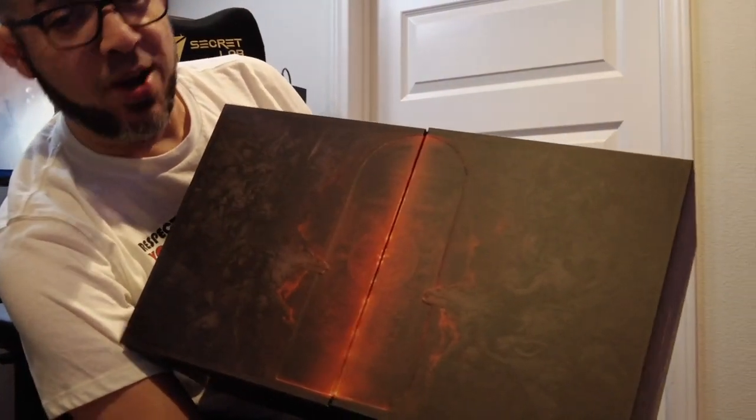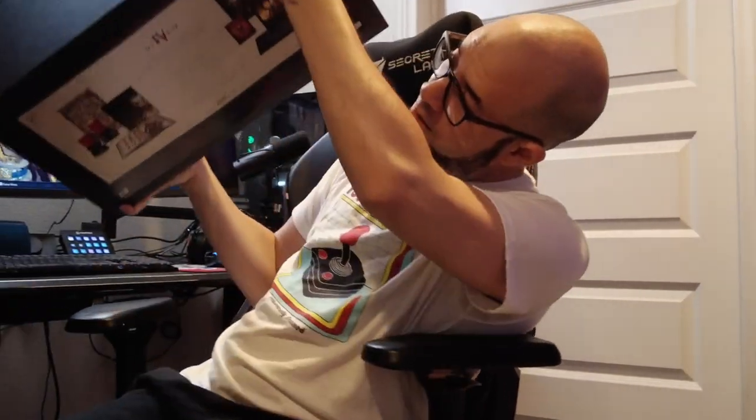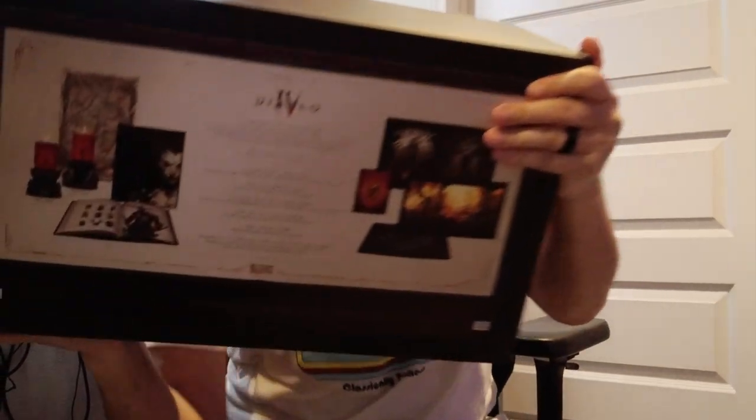I have Diablo playing in the background. This box is heavy — my god, it's heavy. All right, so we have another box, let's continue. It looks like it's a little box. Now let's remove the plastic — we don't need it anymore. Look at this beauty!